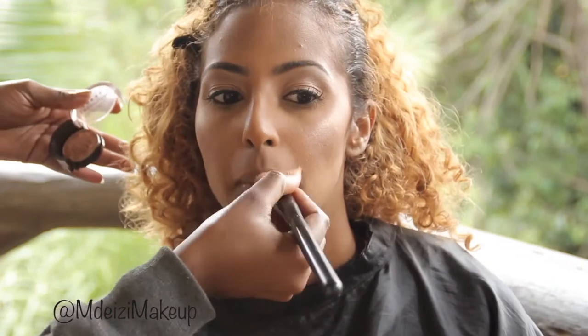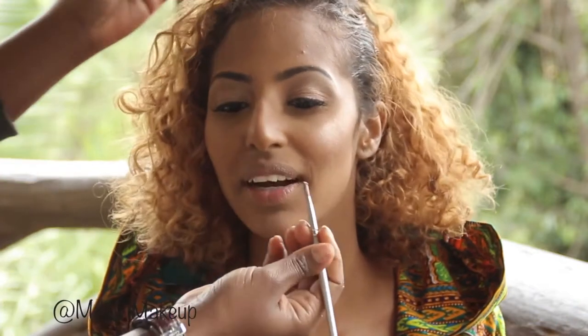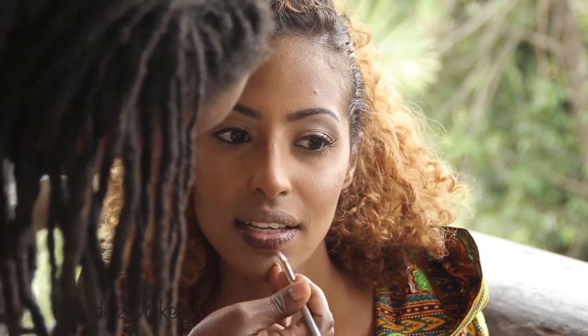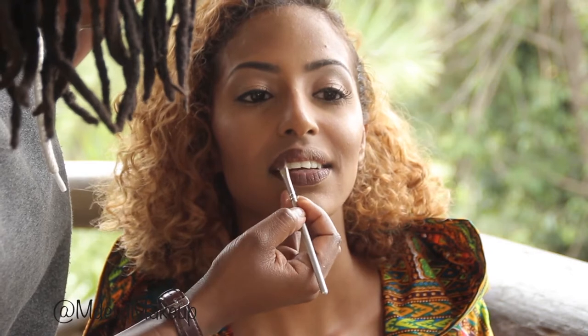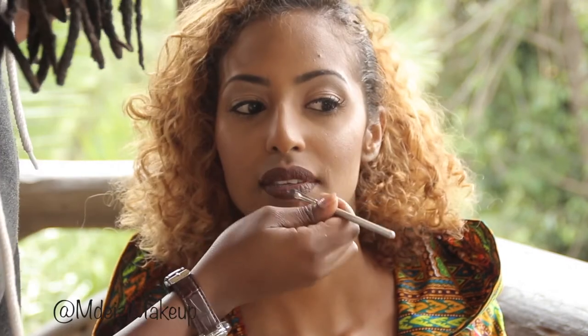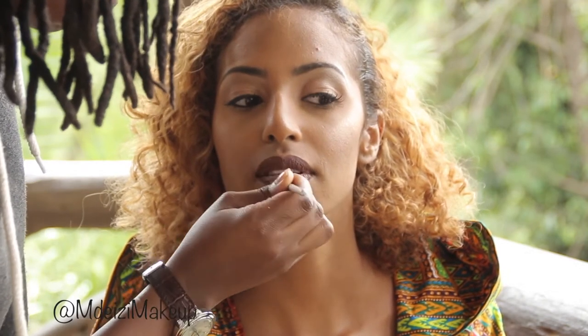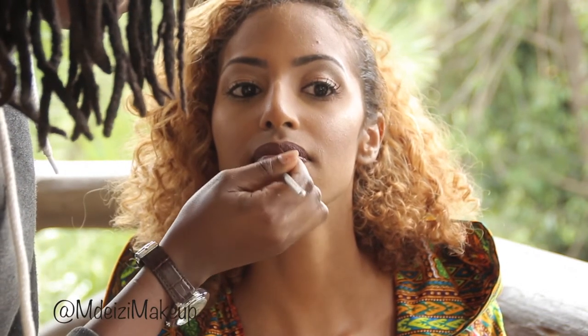Next is the lips — I used the ColourPop Matte Liquid Lipstick in Limbo. Unfortunately my battery died after this, so I didn't manage to get the after pictures of the look, but I got a short clip showing you what happened. I hope you enjoyed the tutorial, I hope you learned something, and until the next tutorial, take care!